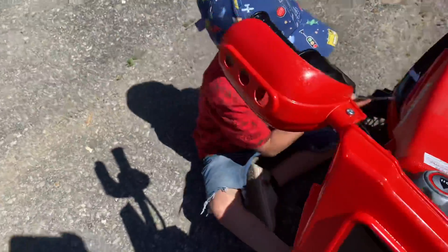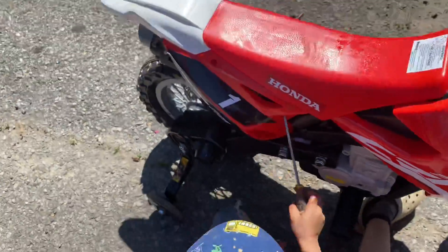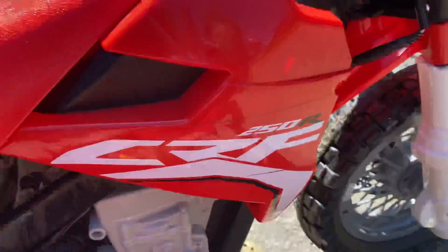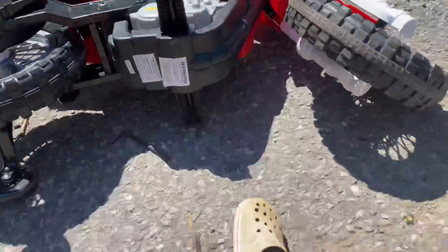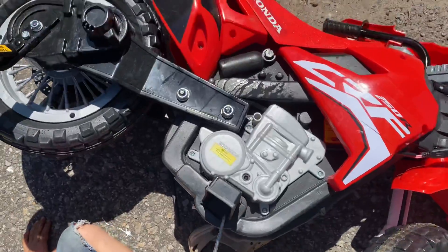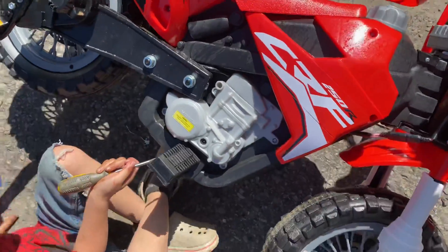Okay. No, don't stick it in there. Don't stick it in there. It's the right screwdriver too. Nope. Okay. No, we don't need to fix it like that. Okay, cool. Come on. Let's flip it back over.